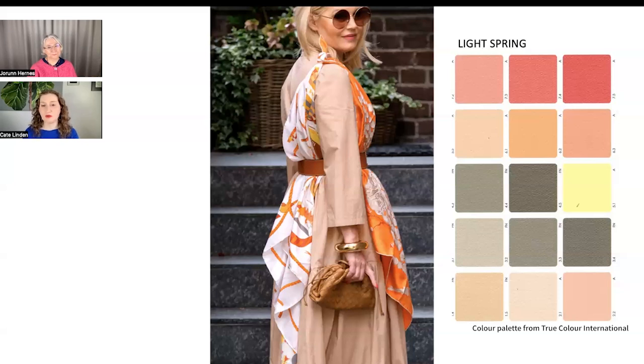Springs don't have to wear completely shiny, textureless items — there can still be texture, it just looks a little different from how an autumn might do it, and the colors need to be right. I loved the shiny bangle too — I thought that was really great.